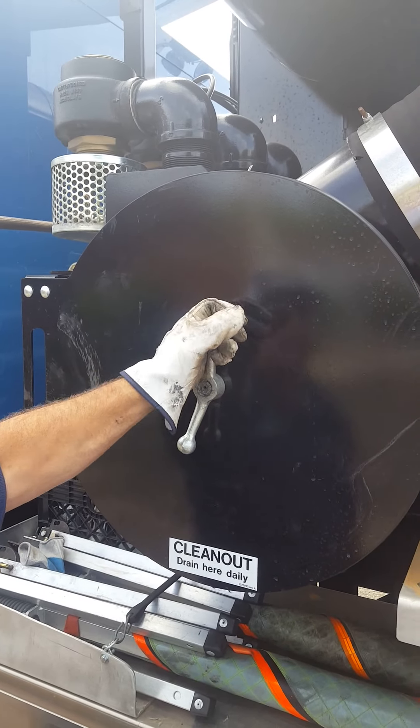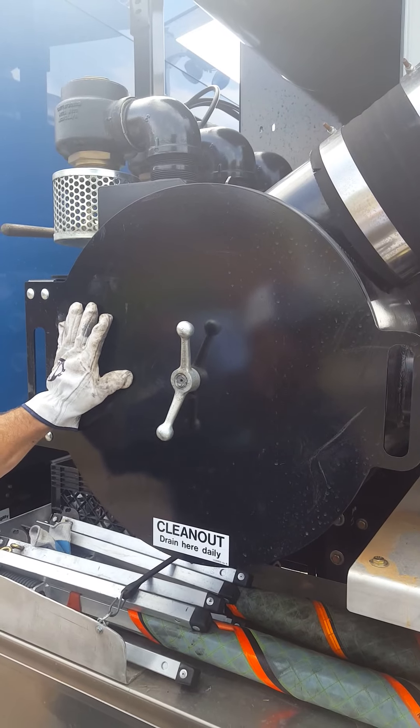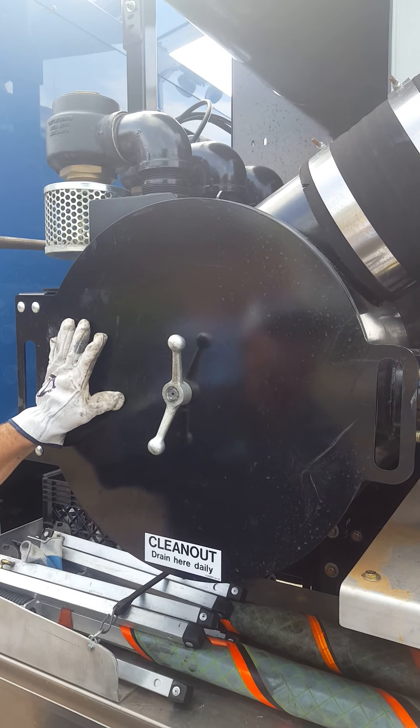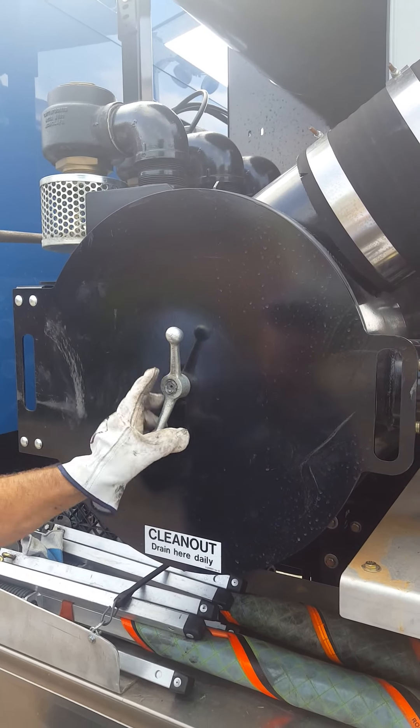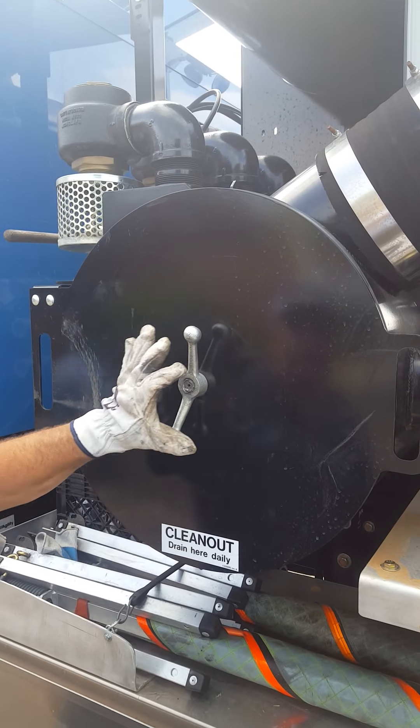What we're going to do right now is show you how to clean out the triple filters inside the microfilter here on the VACTOR 2100. The other video that we showed had the single basket filter. This one has the triple.